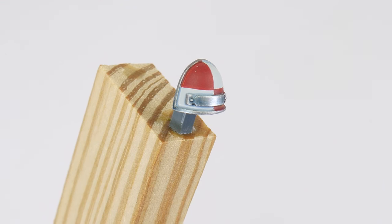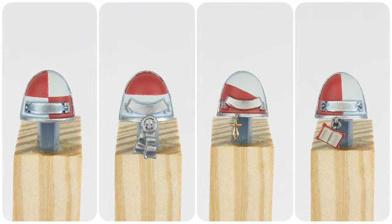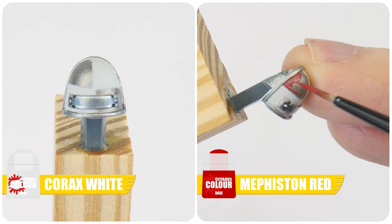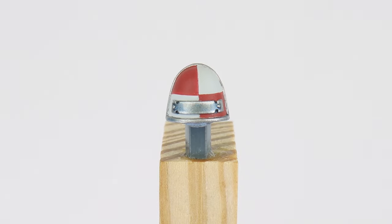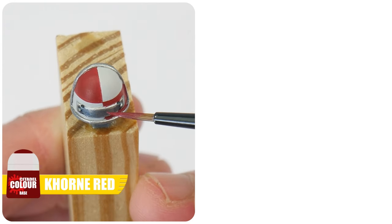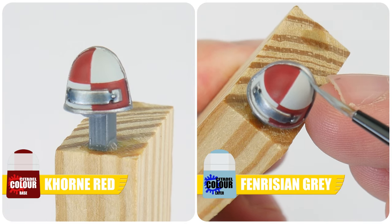To paint the red and white design on the other shoulder pad, first decide what your design is going to look like. Once you've decided, use some Corax White and Mephiston Red to block in your design. You can use reference or come up with designs of your own. We can then create definition using Corn Red for the recesses around the red areas and Fenrisian Grey for recesses around the white areas.